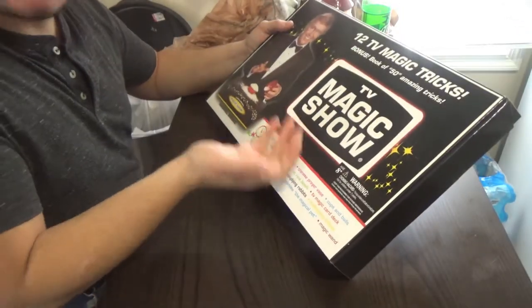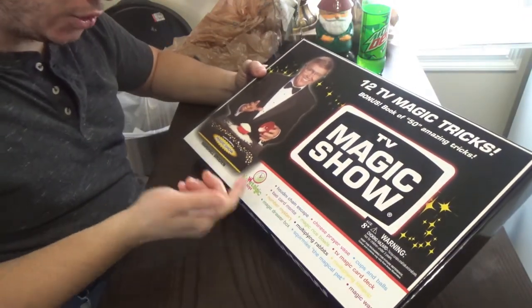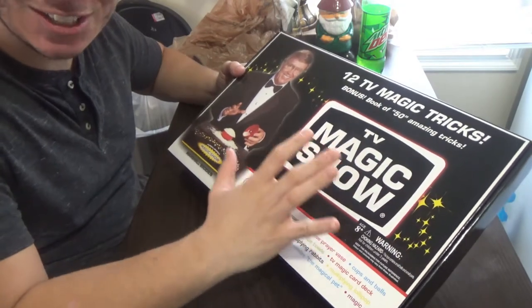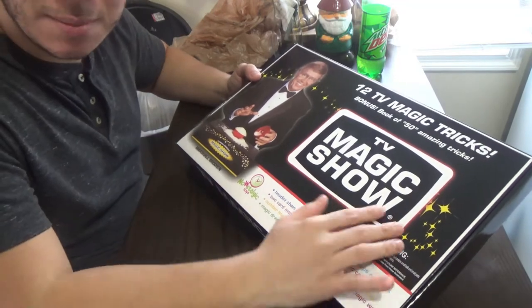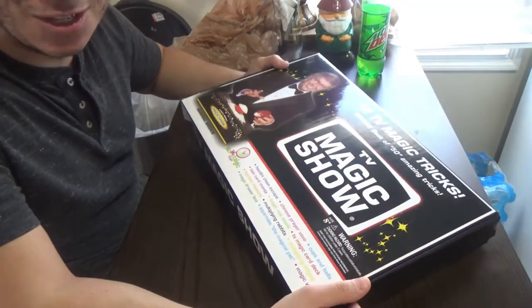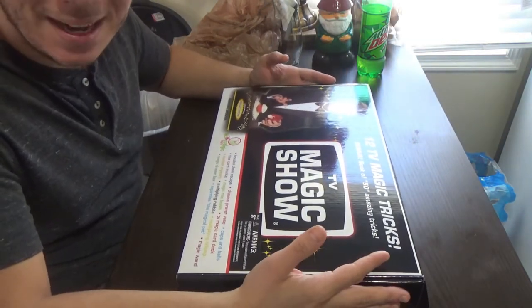This right here is from Nostalgic Toys, and I like that because this is a very nostalgic set — a classic that's been around for a while. It's got Marshall Broden doing the magic in here, so it's really cool. Very classic. Not a whole lot of big things in here, but let's go ahead and get inside the kit.